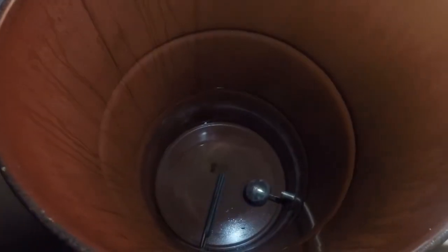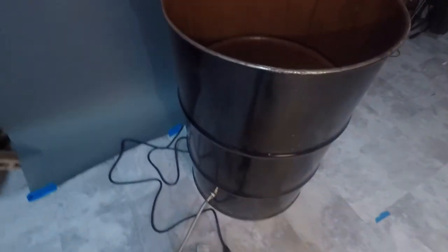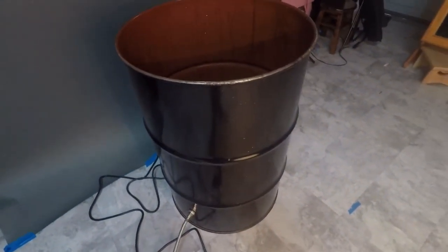Once the hose is hooked up, the float valve keeps the water about two inches above the heating element — you can actually see the water line right there. Since this is not a stainless steel barrel, the problem you'll always deal with is rust. The only issue I've had is just that small spot there, which I know will grow. I may have to knock it off with sandpaper and put some high-temp paint over it. But for the cost of this barrel being $20 compared to $700 for stainless steel, I'd say it's definitely worth it.